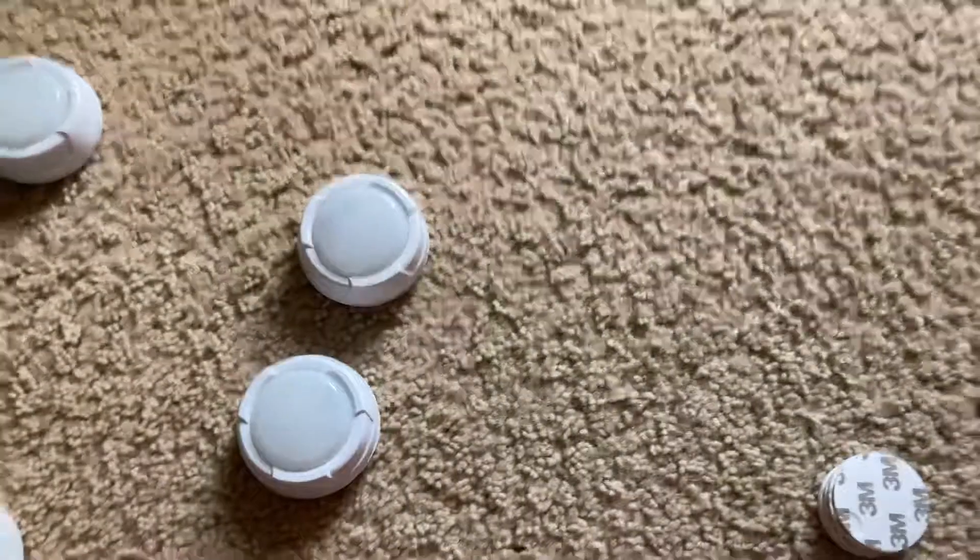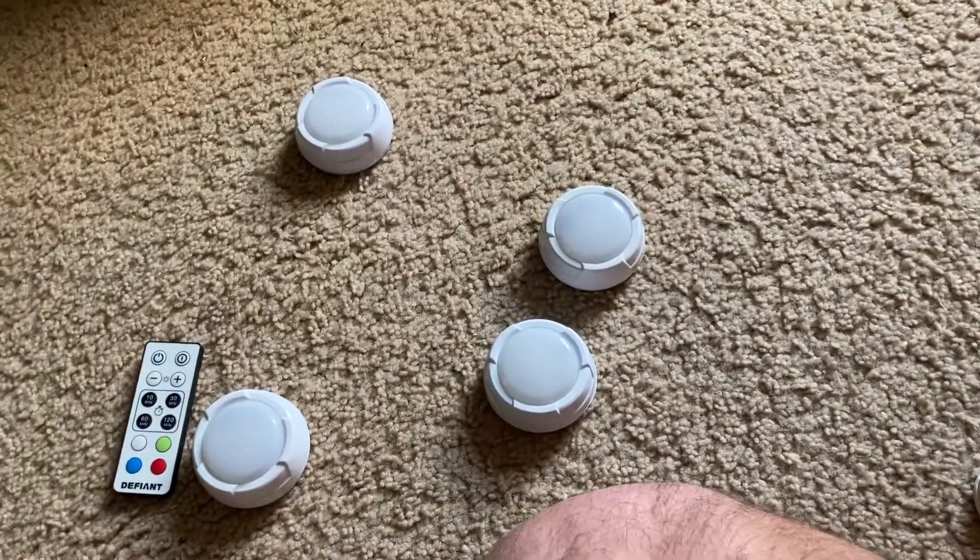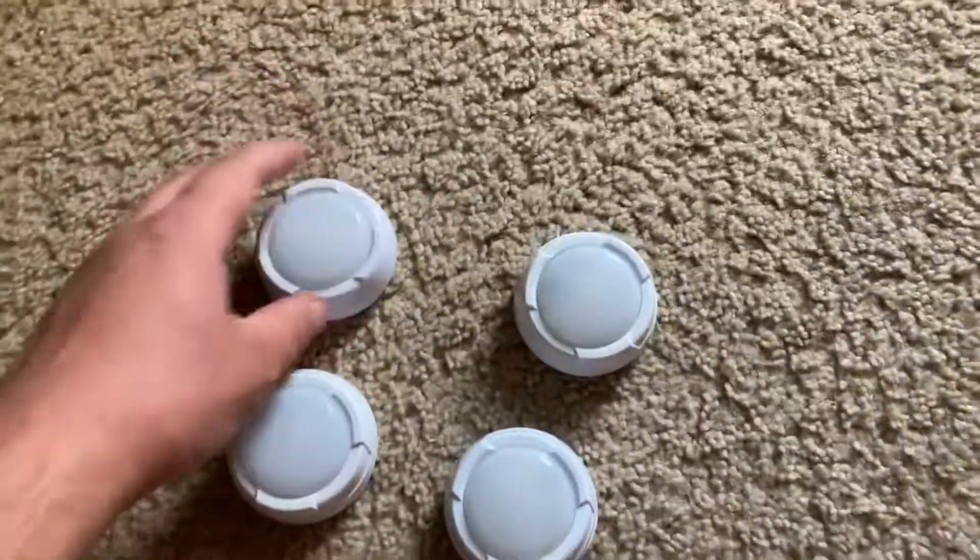I can turn them all off just like that. That's it with these puck lights — thank you very much for watching the video. This has been a demonstration of them.